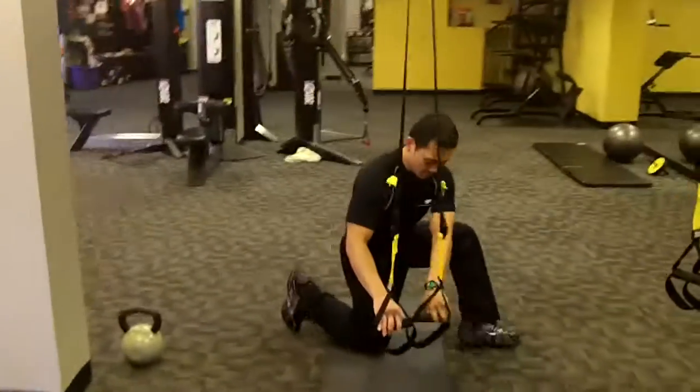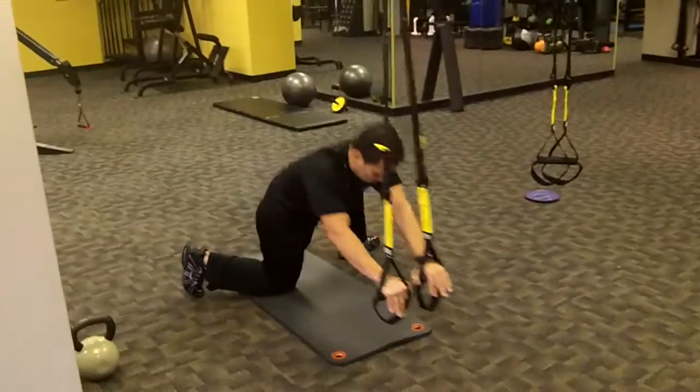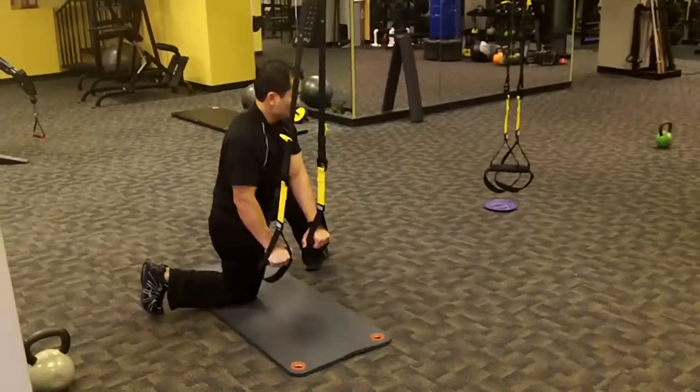Station eight: TRX side extensions. Whoever picked this just does not like you guys — would rather see you suffer. Not me, I don't want you guys to suffer. Nothing but love.